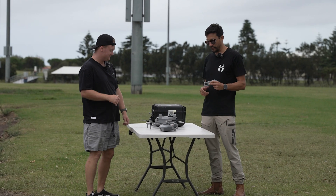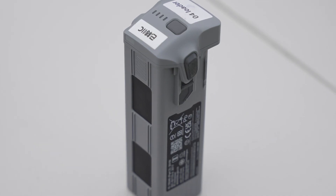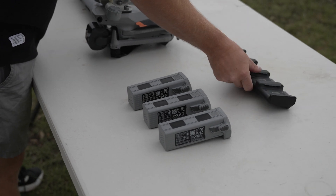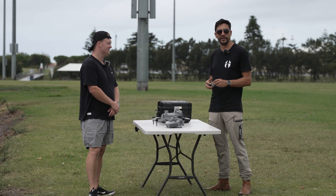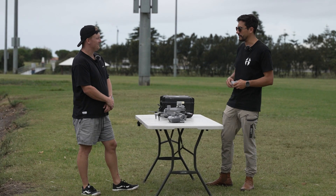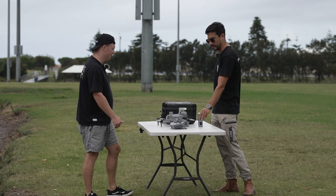The Matrice 4 series uses high-capacity 4S lithium batteries. One of the nice things about this system is the batteries are actually 99.5 watt-hours, meaning you can take a reasonable amount with you as carry-on on a flight. That makes it much easier to transport than a 30 or a 350, so you can get out to those locations when you need to.